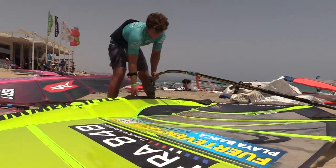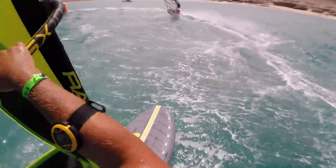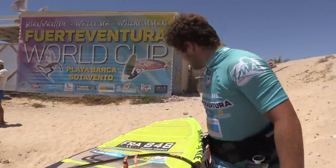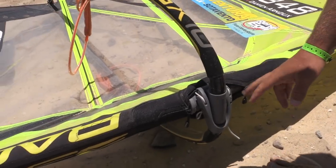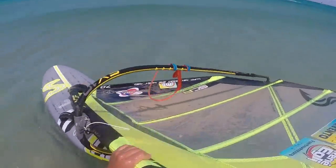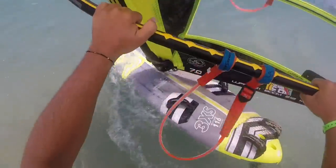Boom height — do you keep the same boom height or do you move it around? I'm one of the sailors who keeps the boom pretty low, because I'm more comfortable like this, so I always keep the boom at this height. The maximum I will have will be there, and when the wind really picks up at the start, I can put the boom a little bit lower. The reason is it's all about control and power. The higher the boom, the more power and lift you will have. And when you go a little bit lower, you will have more comfort and control.